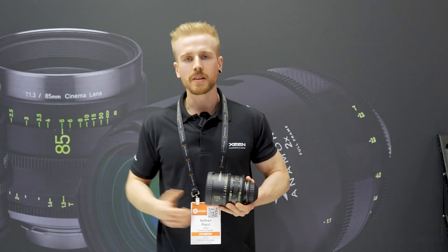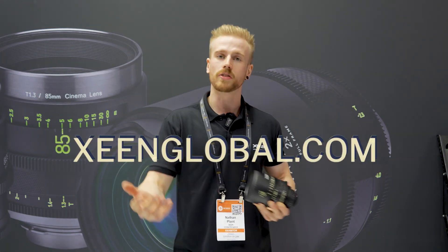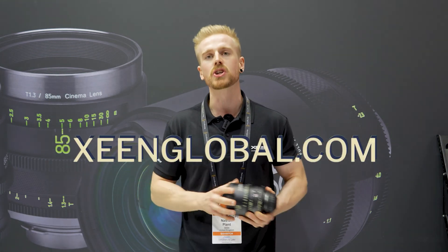So if you want to know any more about the Zine, the Zine CS, the Zine Meisters, or even the Anamorphic lens, pop over to Holden or to the Samyang website and they will give you all the information you need.